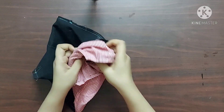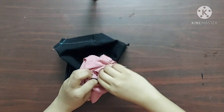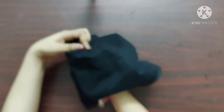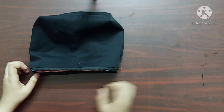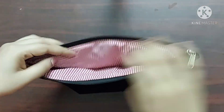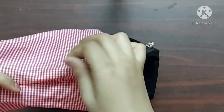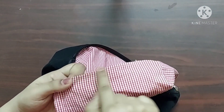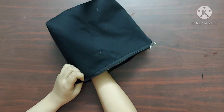Now in step 5, I'm going to turn the right side of the fabric outwards through this 2-inch space on the lining fabric. By doing this, all the raw edges of the main fabric as well as the lining fabric will be invisible from outside. Now I'm going to seal this 2-inch space with a straight stitch, and now it's done. I'm going to push the lining fabric inside the pouch.